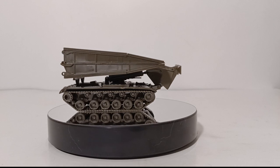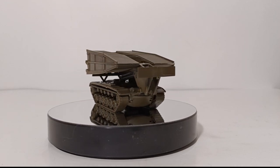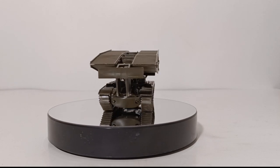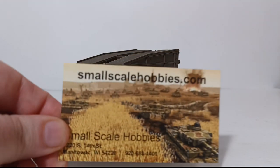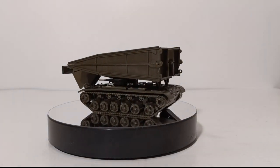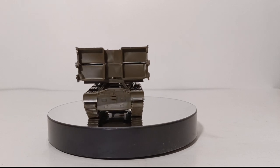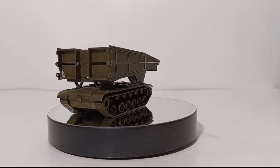On this week's episode, we are going to be taking a look at the AVLB, the Armored Vehicle Launched Bridge. But before we get into that, let us first give a special thank you to our sponsors for Military Mondays, SmallScaleHobbies.com. Be sure to check out their web link in the video's description, especially if you are into military models or wargaming.